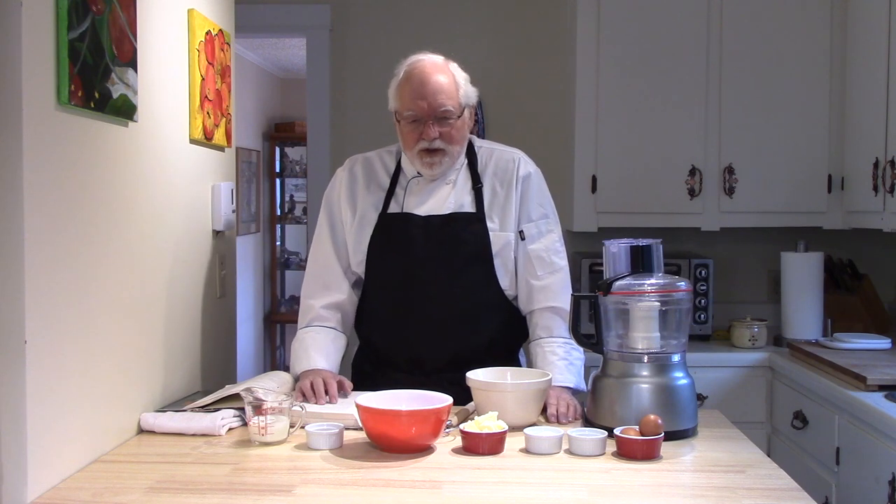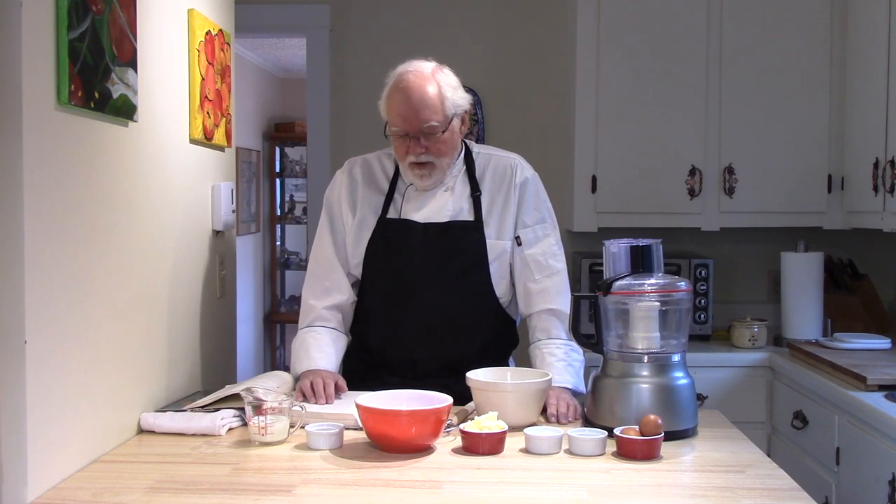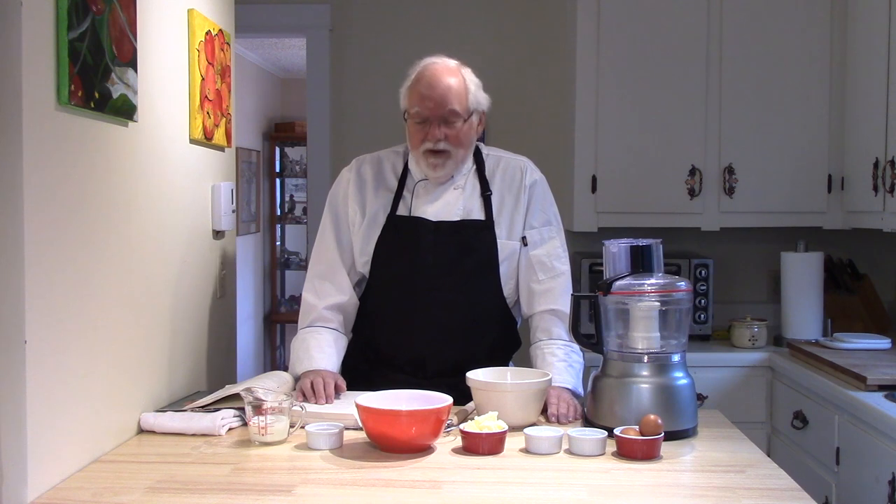The first thing that we make is a sponge. A sponge is some flour, a liquid, and your yeast mixed together to prove. It has other names — a biga is one of them — but this particular book calls it a sponge. It's quite easy to make.